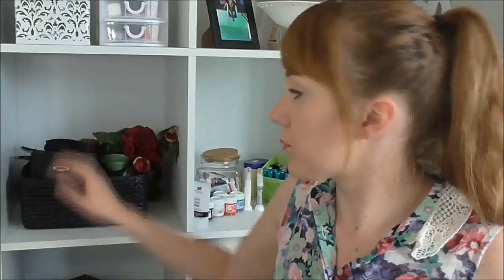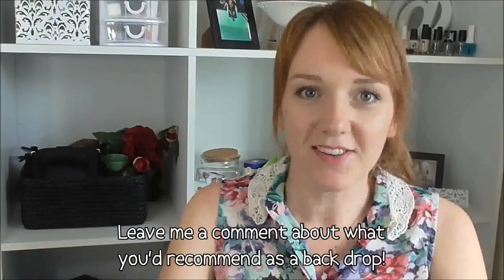Hey guys, so I have a question for you first. What do you think of my new backdrop? I haven't actually finished it properly, but would this be suitable as a background? Let me know if you like it. I wouldn't leave it like this with my camera bags — I'd put in nail things and nail polish to make it look all pretty. Alright, so moving on.